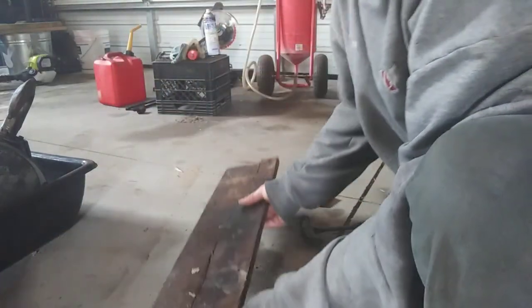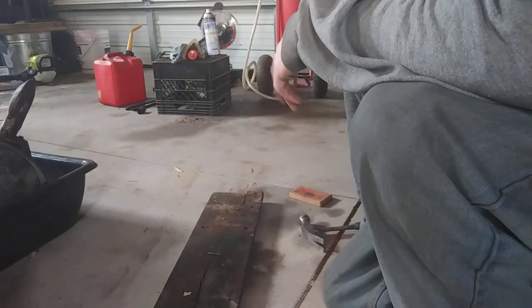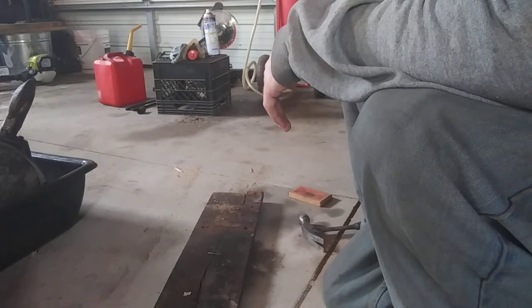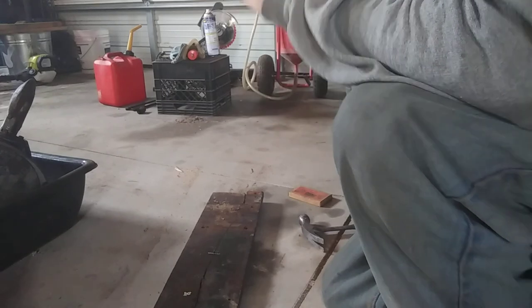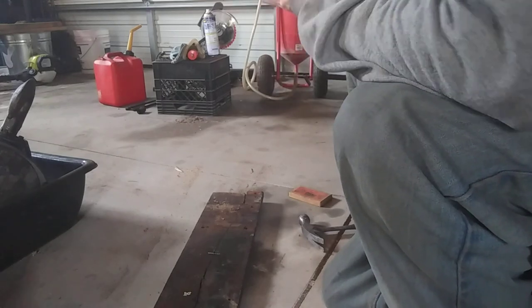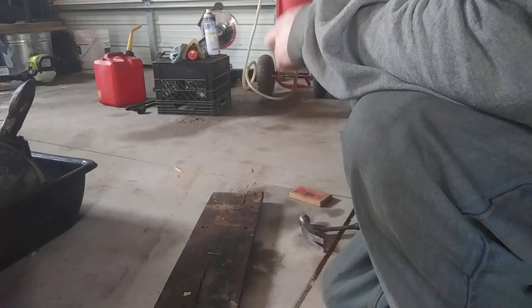I'm just putting two on this because I'm using this as a template, so I don't need it to be rock-solid strong. But I need it close enough where the holes are going to line up for the project. That way I can use this over and over again as my template or pattern.